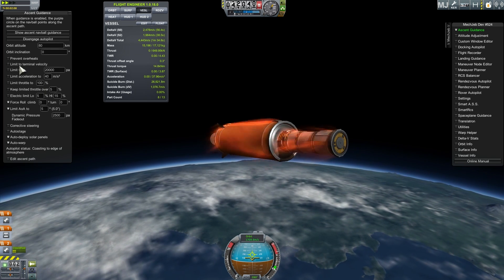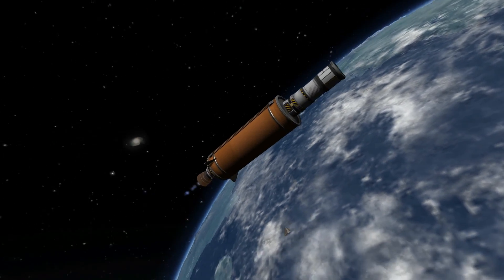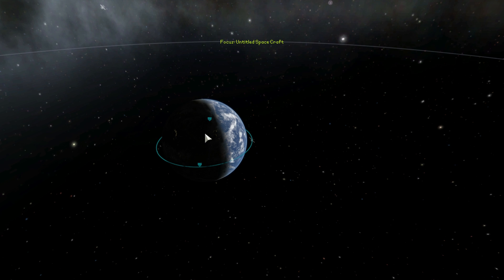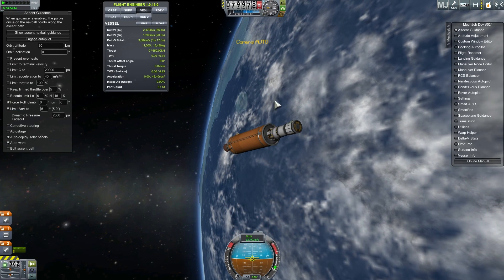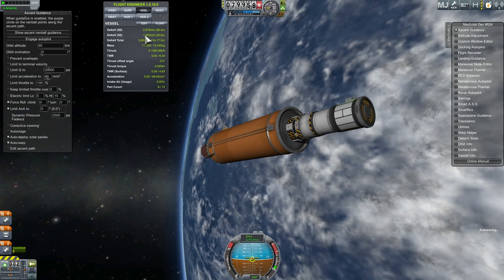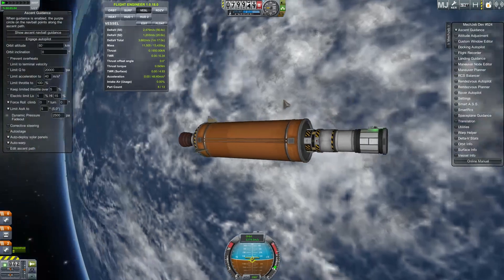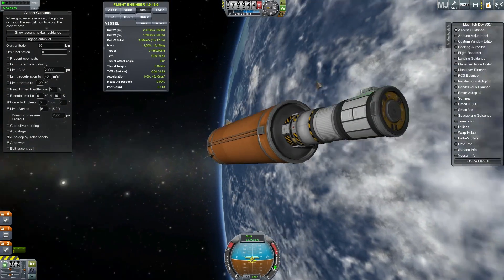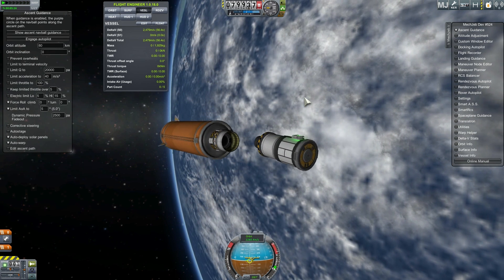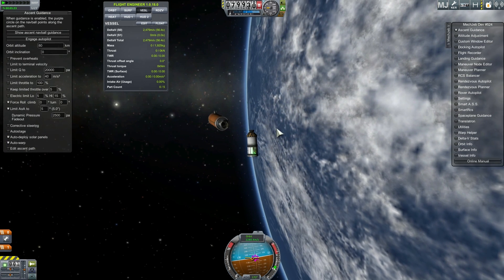We're almost in orbit now. This is the last part of the orbital burn, and we should have a circular orbit with an apoapsis and periapsis of around 80 kilometers. Let's take a look at delta-v left — it says 1203. I've done this maybe four or five times and it's usually between 1201 and 1203, so let's say the average is 1202 meters per second. That's launching this craft without fairings.